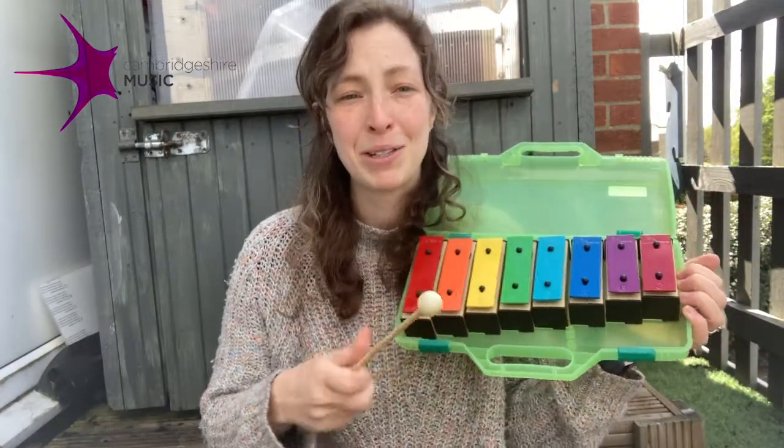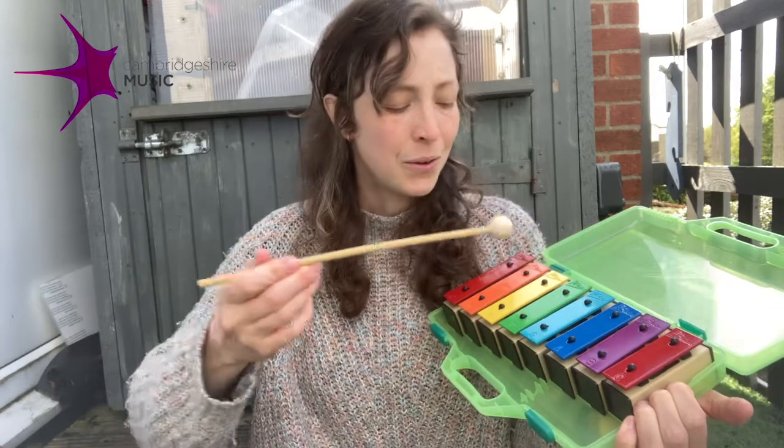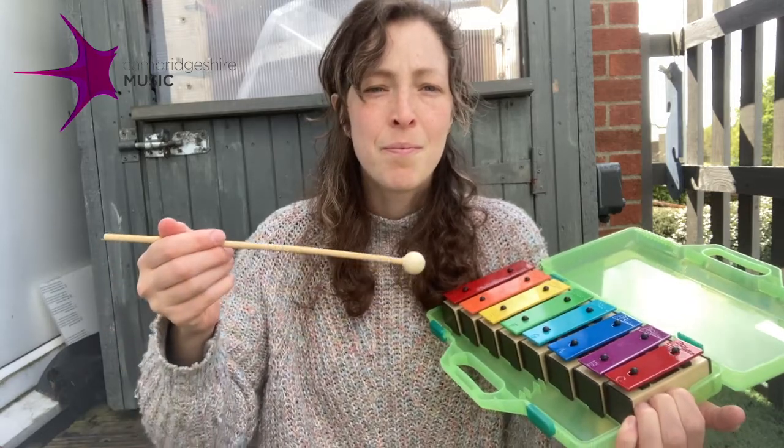It's a simple idea. You focus on a deep breath in and as you breathe out you're going to play one note on your instrument. It doesn't matter what that note is. For example, breathing in and out. Breathing in and out.